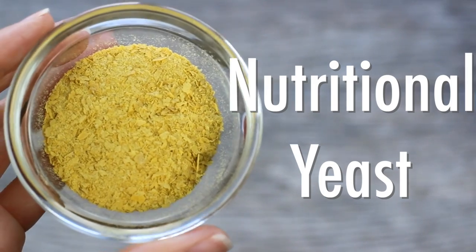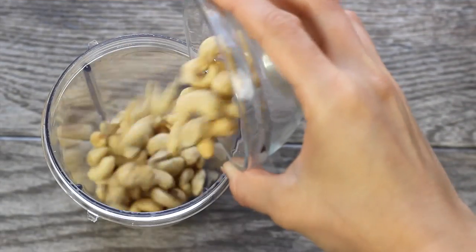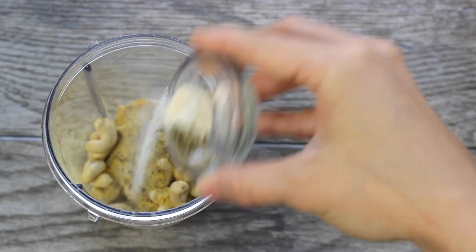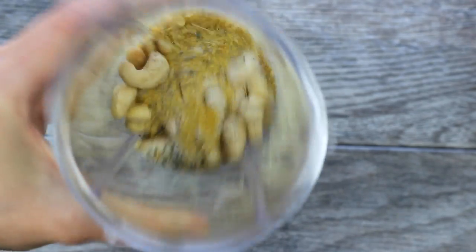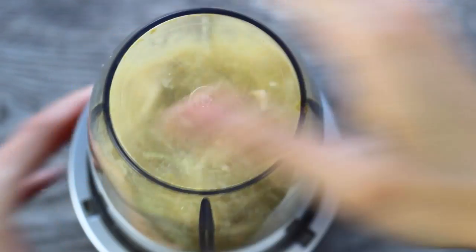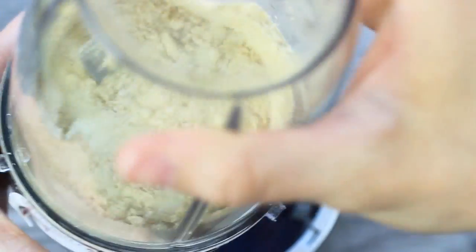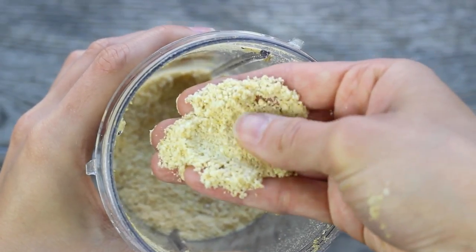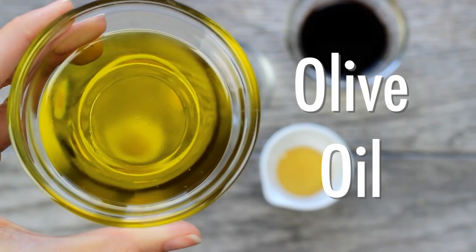In a high-speed blender or Nutribullet, throw in all your ingredients and pulse until you get a fine Parmesan-like consistency. It literally only took a few seconds and it was done — that's the texture you want.